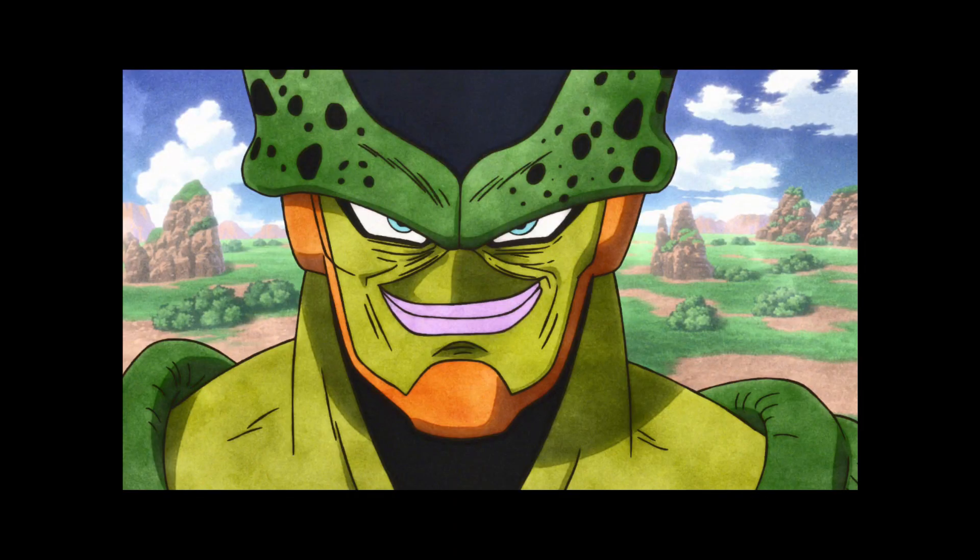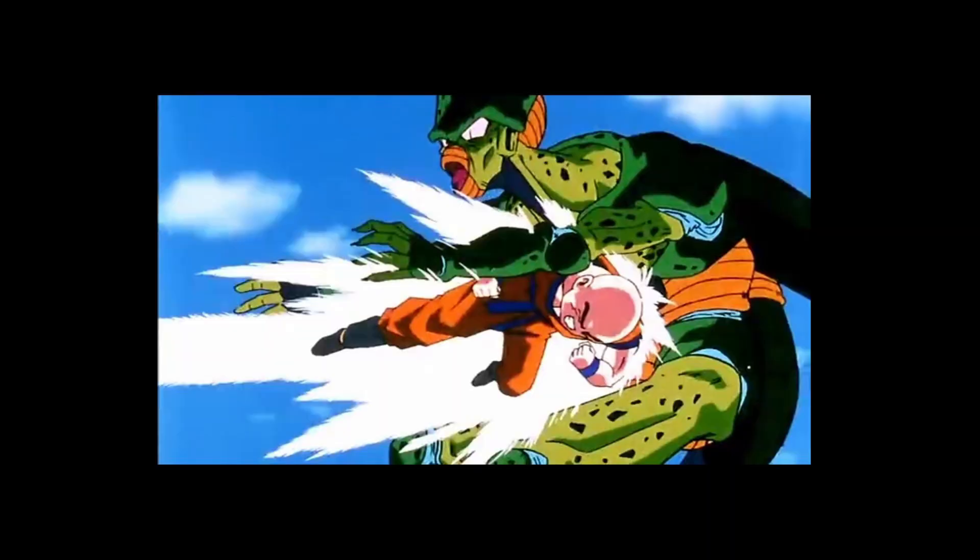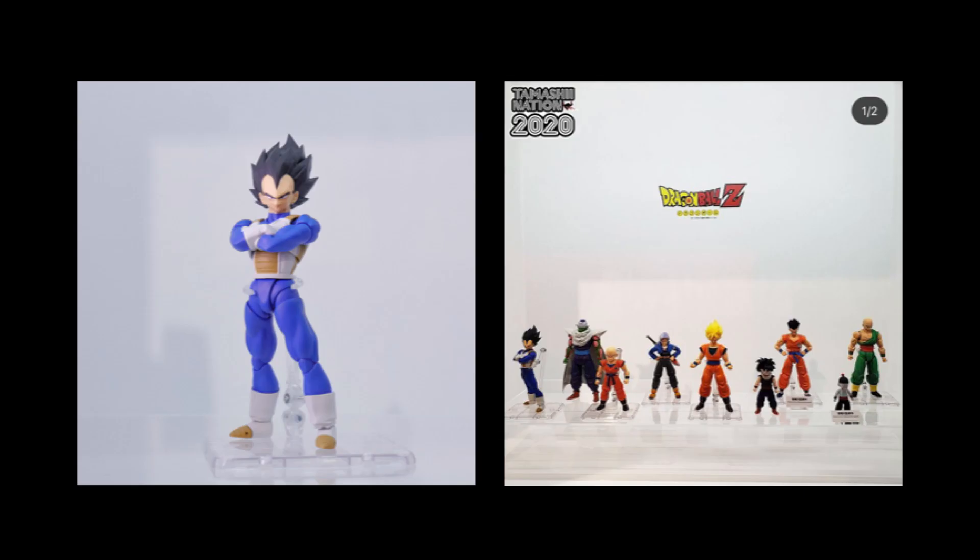I like to be positive on this channel, and the best thing to come out of this release is the possibilities of more Cell Arc figures. Bring on Imperfect Cell, Semi-Perfect Cell, Yamcha, the teased base form Vegeta 3.0 with Super Saiyan heads to boot, maybe even an updated Krillin or an Android 16 2.0. What do you guys think? What characters do you want to see Tamashii put out from the Cell Arc? Let me know in the comments below.